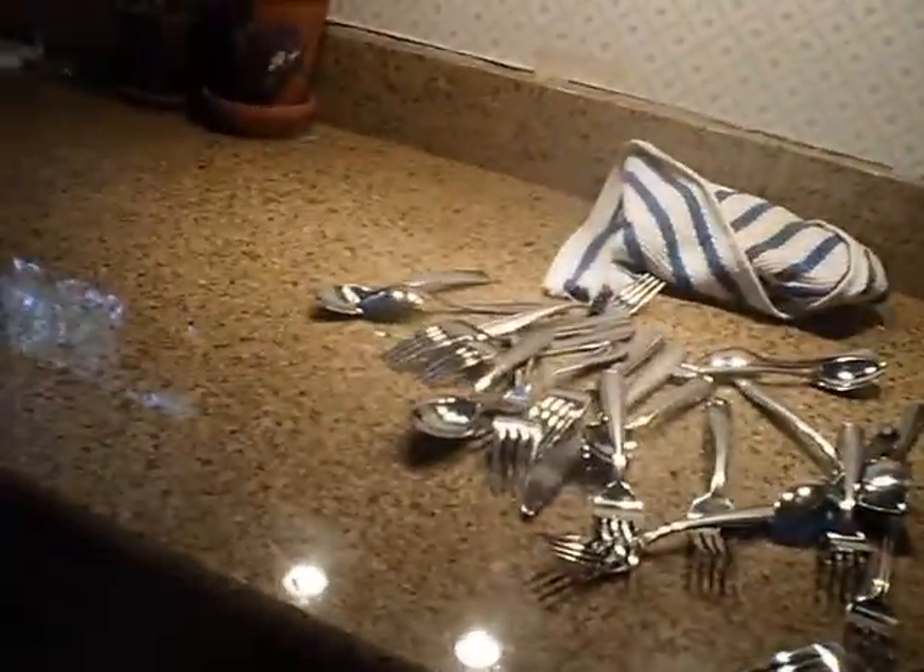Hey, Sudivami here, teaching you how to unload the dishwasher. Now first, you want a clean counter space. I've already started, so there's the silverware.